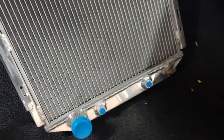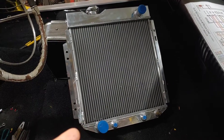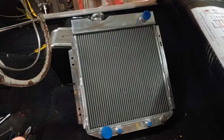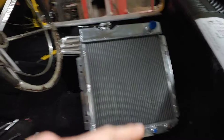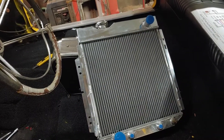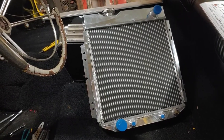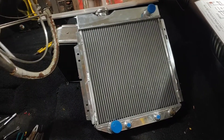It really looks like a radiator for a six cylinder, but it clearly said in the description that this was made for V8 conversion. So I'm not sure. The measurements look like they're going to fit in here. And I quite like the look of it.